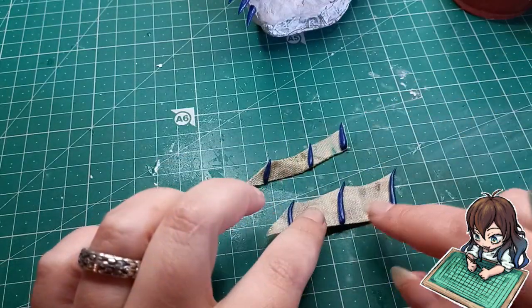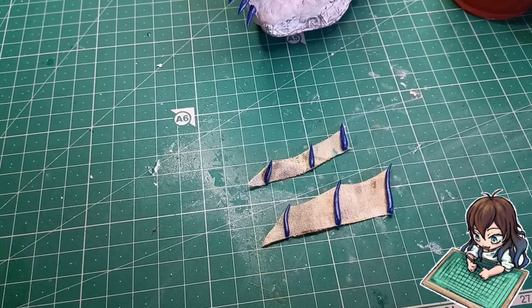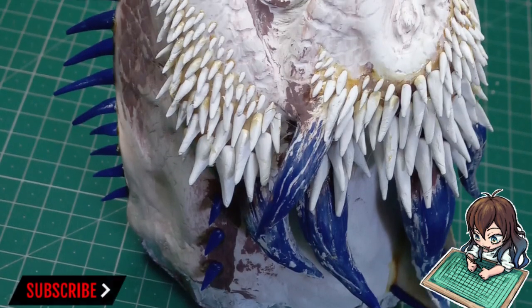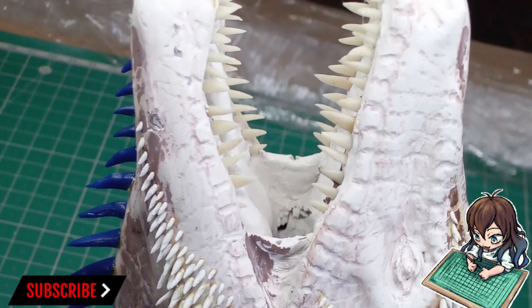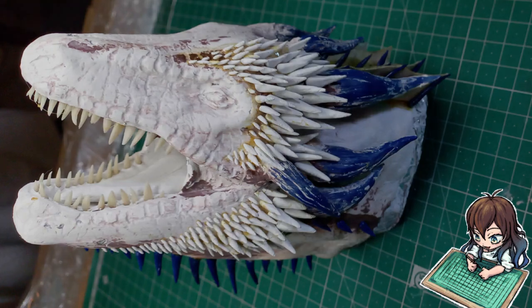I also made these little fin-type spines that usually go on the back of the neck. But I think that is it for this video — I still need to paint it, but I'll leave that for the next video because otherwise this video would be way too long. I hope to see you for the next video, and thank you for watching! If you've made it this far, please like and subscribe.